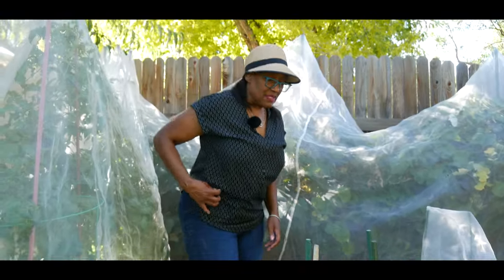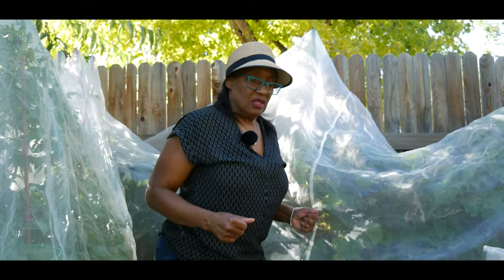Those are my tips on growing Georgia collard greens in zone 5b. Thank you for watching and don't forget to hit the like button.